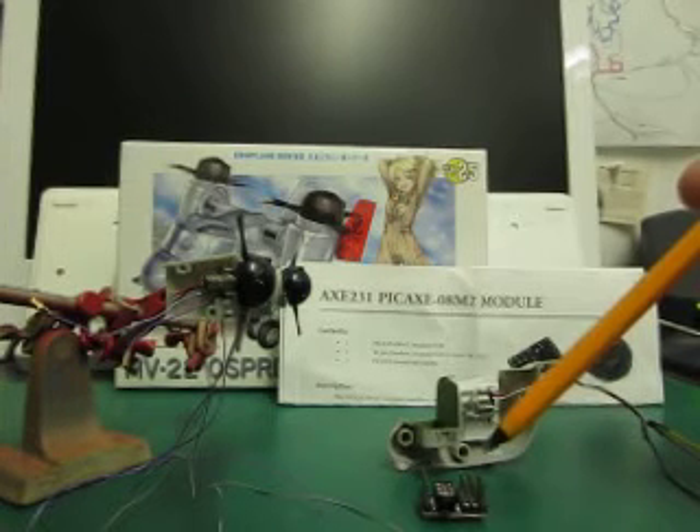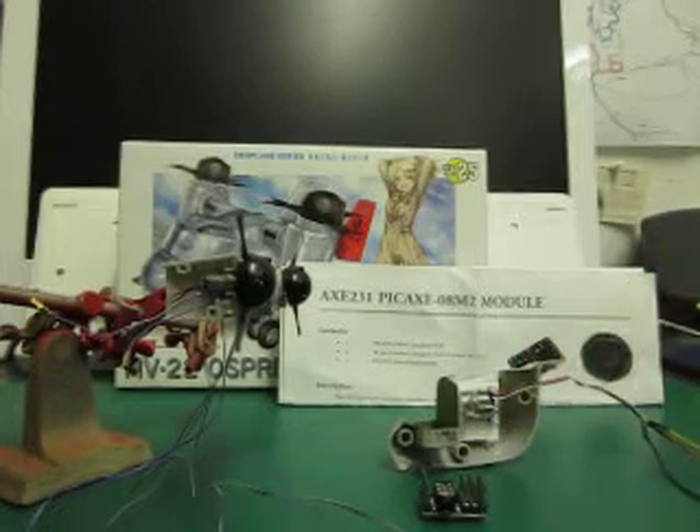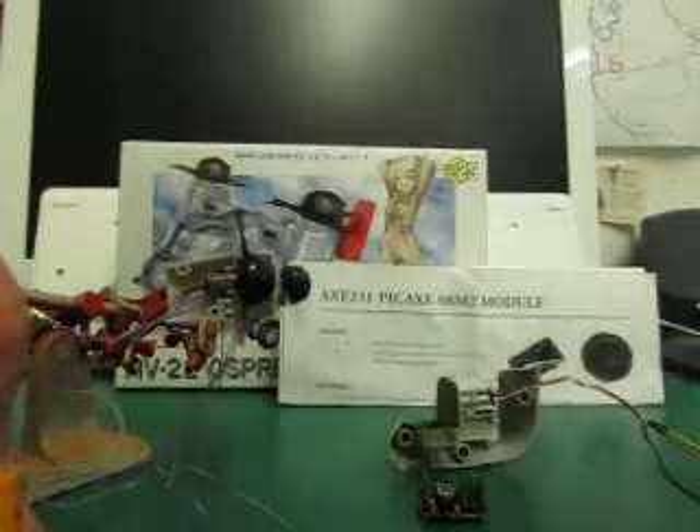You can program it from a flowchart that you can get as a free download. I'll just spin that motor up for you again to give you a bit of an idea of how it goes, and I can turn it around for you — there you go.